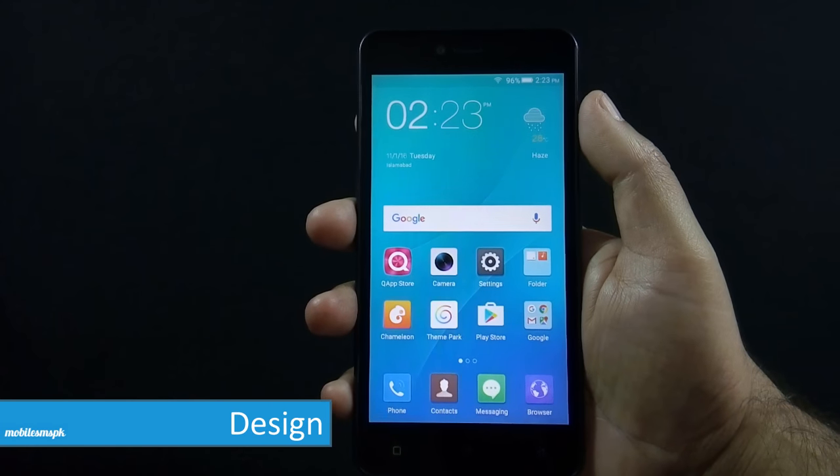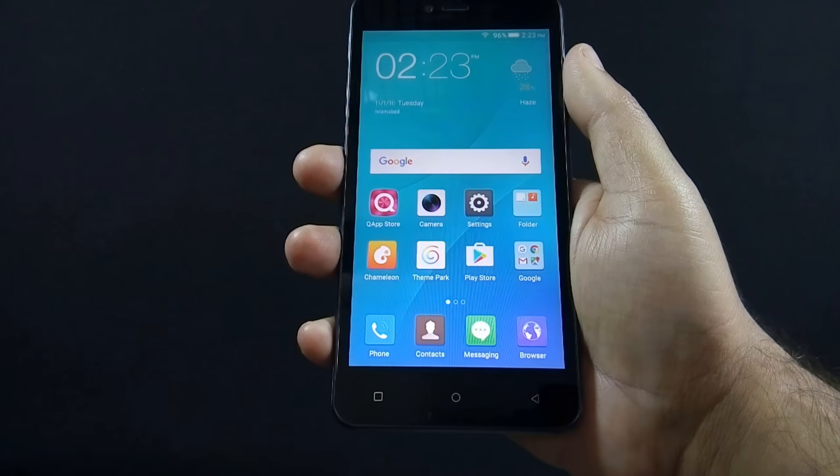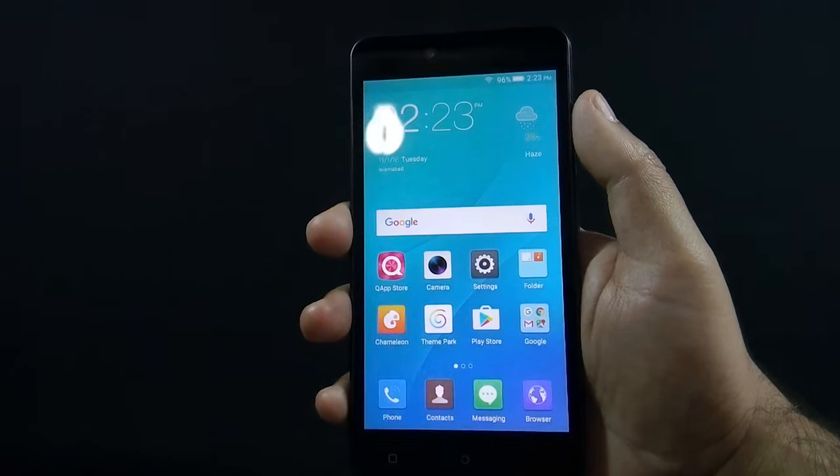Let me give you a physical overview of the phone. On the front there is a 5 megapixel camera along with a sensor, a 5 inch HD IPS screen, and navigational buttons below the screen.